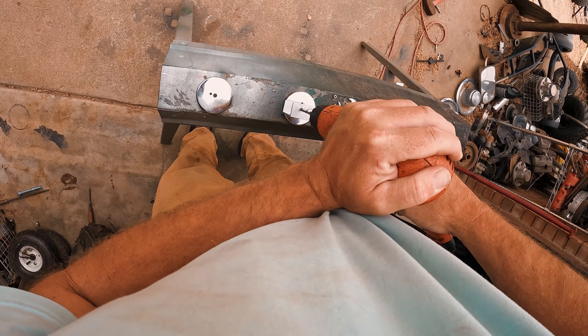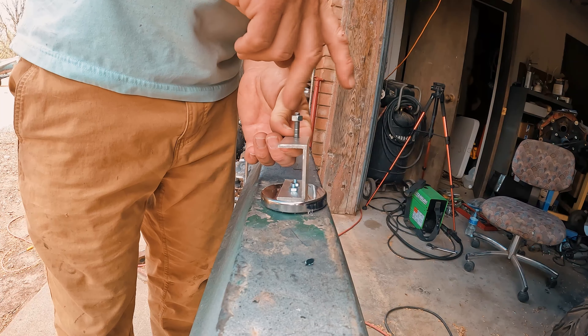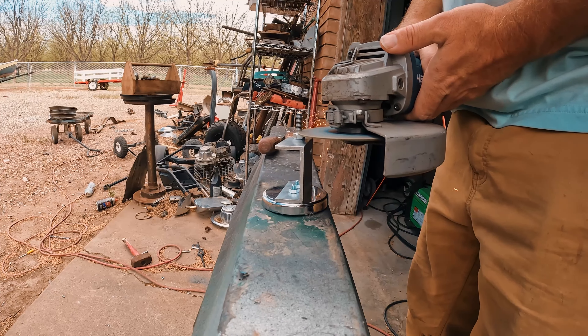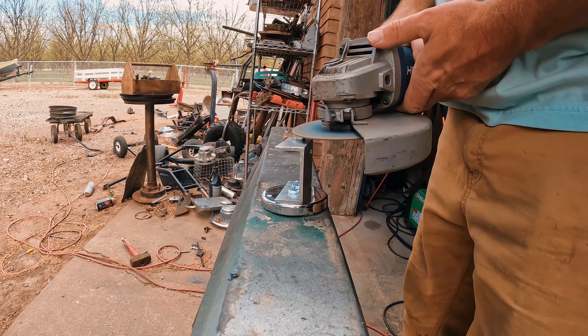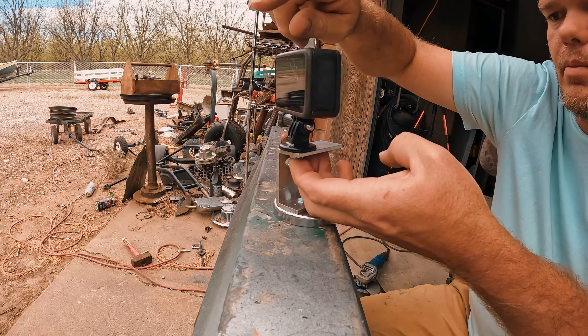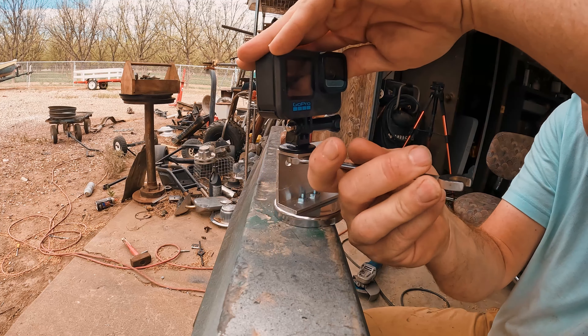Now we need to drill some holes for the actual GoPro mounting screws. We need a bolt to attach our actual GoPro — this is going to need to be 3/8 of an inch long roughly, and I'm just using a nut I have laying around to guide so that I don't mess up the threads. I'm not attaching the bolt to the channel aluminum because if I do that I can't adjust the GoPro angle.